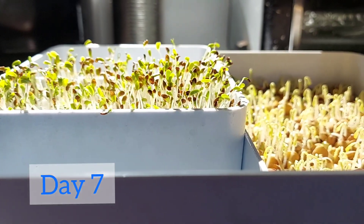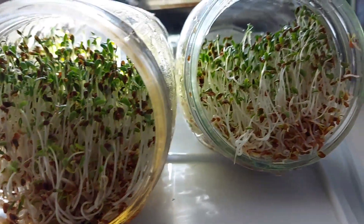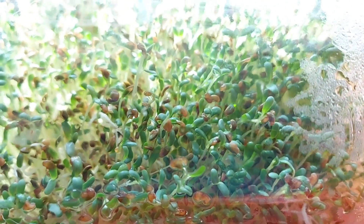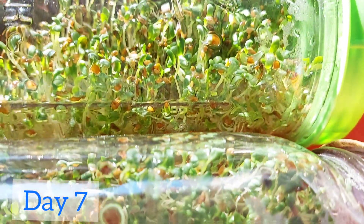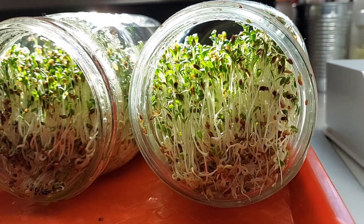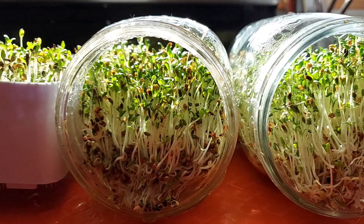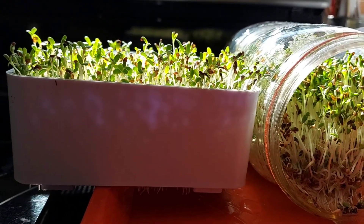I hope this video gives you an inspiration to grow sprouts or microgreens at home. If there's a will, there's a way, as the saying goes. All you need to do is try and try — there will be some oops moments and fun moments as well, and they're part of our learning experience. Overall, it's a worthwhile thing to do to be able to grow your own fresh superfoods. Stay healthy, and thanks for watching.